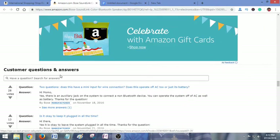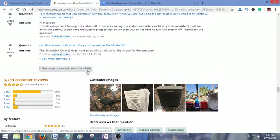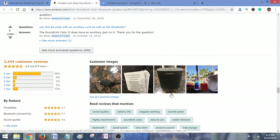Now here you can get some customer questions and answers. If you have any question about this product, you will find thousands of questions and answers. There are also some customer reviews for this product.